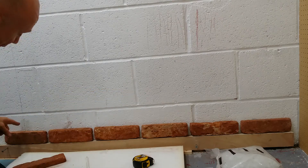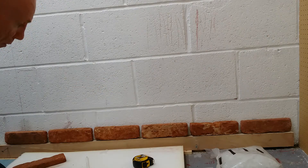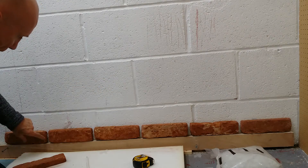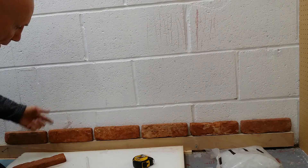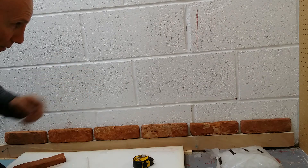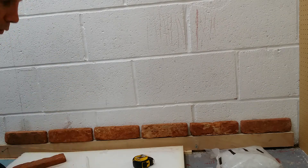Push them up and now I'm only getting half a centimeter difference from that end to this end, which I can just allow for — that's just going to be the variation in the brick. When I put them in I should get even cuts to that end, which means I can make the cuts all in one go.